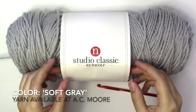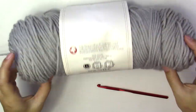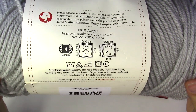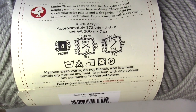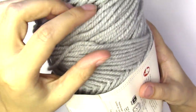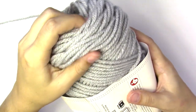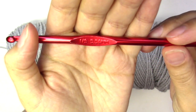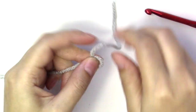Today I will be working with Stitch Studio by Nicole, the Classic Yarn. These are the specifications: it's 100% acrylic, medium weight 4, and requires a size 5.5 millimeter hook. I like it very much because it's a very soft acrylic — it feels very fluffy. This is what we're going to be working with, along with my 5.5 millimeter hook.